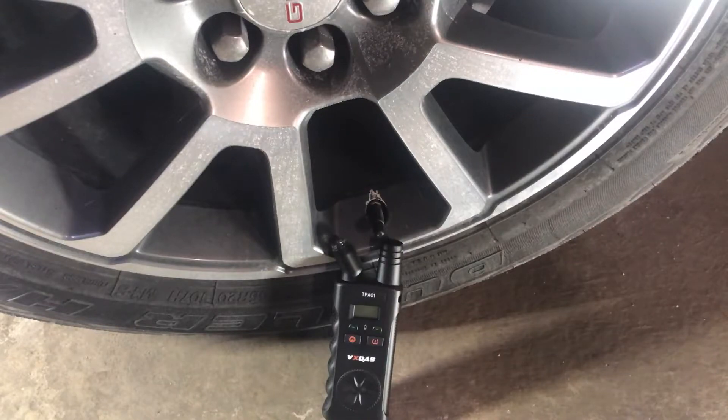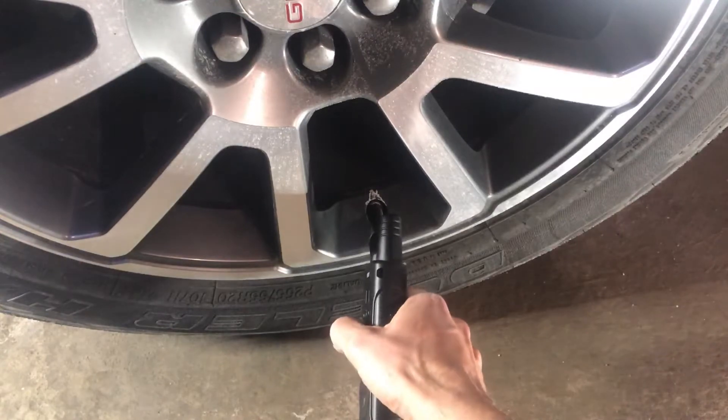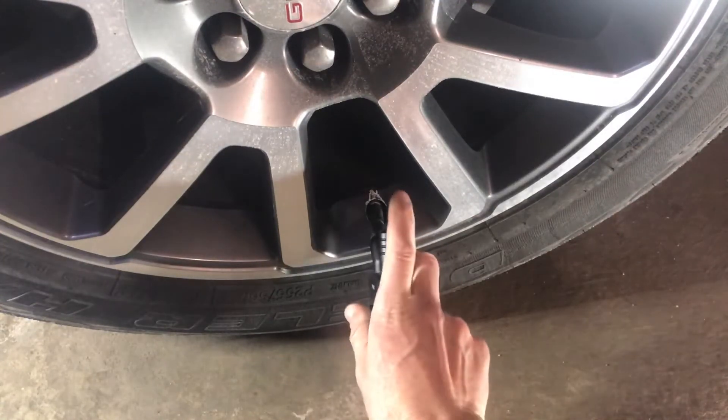Once you have it in that learning mode, you want to start at the left front tire — that's where we are right now. You want to turn the antenna of this monitor towards the car, kind of straight up. You want to have it in this type of position so that the antenna is up.